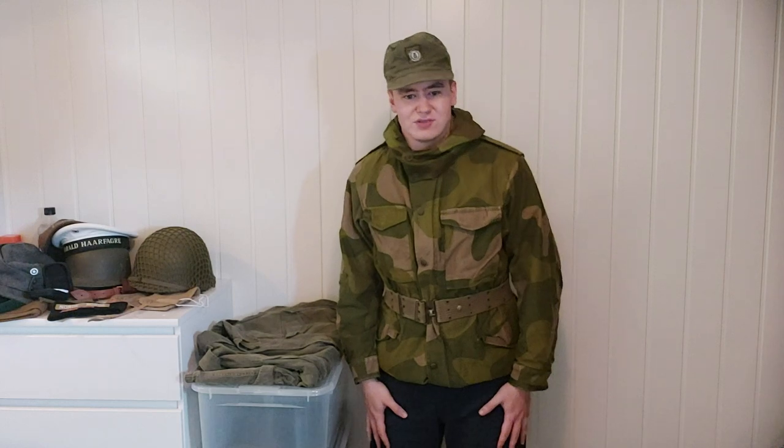Hello and welcome to this video. Today we're going to be discussing an item that is very close to my heart, which is the Norwegian M75 field uniform, which I'm wearing right now as you can see. The only exception is the trousers. I do have the trousers, but I'm not wearing them because they're actually way too long for me, so I will show them later.